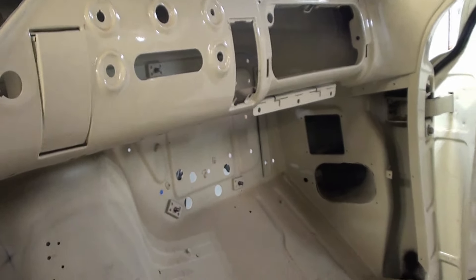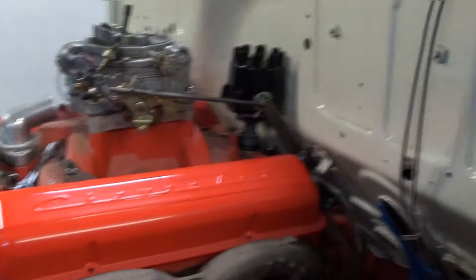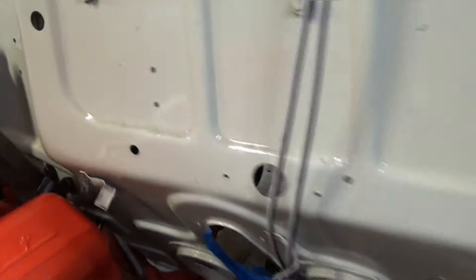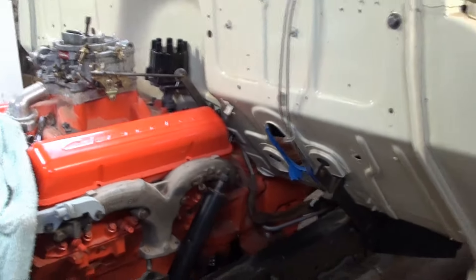When this came down the assembly line, everything that went in the cab was in the cab and all of the throttle linkage was attached to the cab. Then they set the cab down on the frame where the engine was, and all they did was put this link rod in and it was never done — put the throttle linkage in.